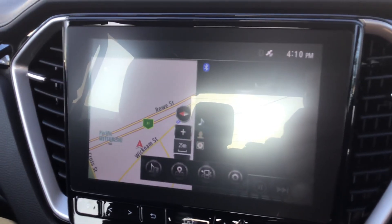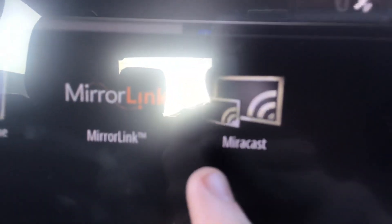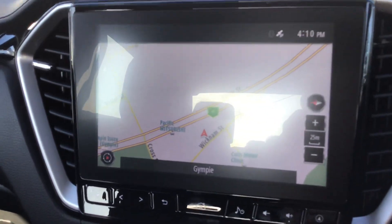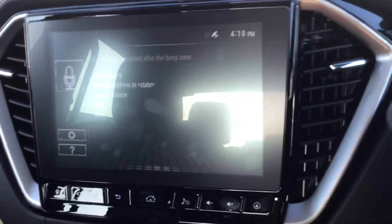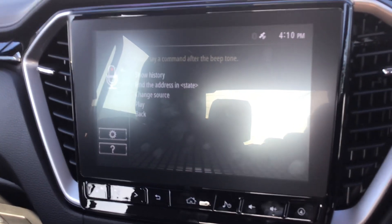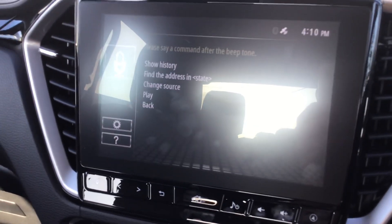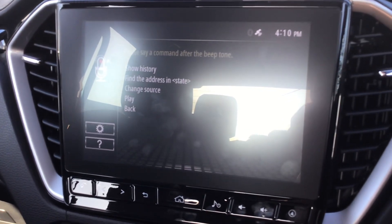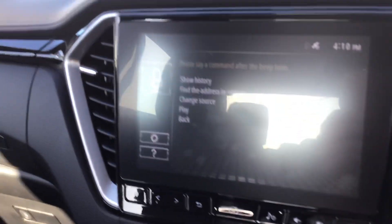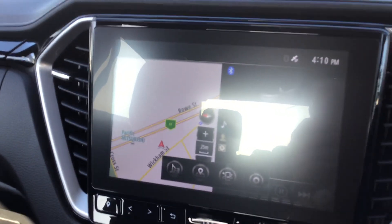I'll key in an address — yes, you can just try voice control. 'Please say a command after the big tone.' The voice is too loud, please try again. 'Find address in state.' The voice is too loud, please try again. I'll end that — so not good at voice control.